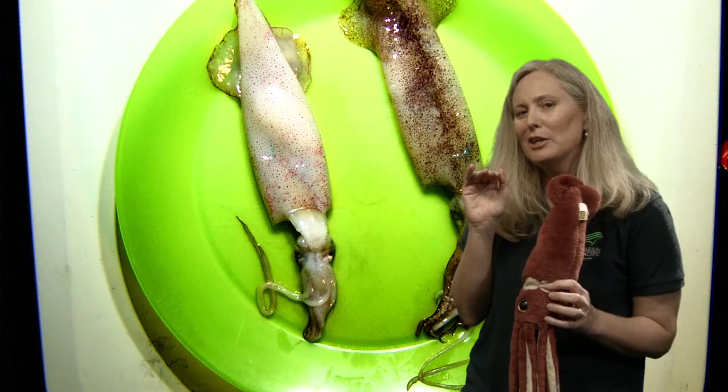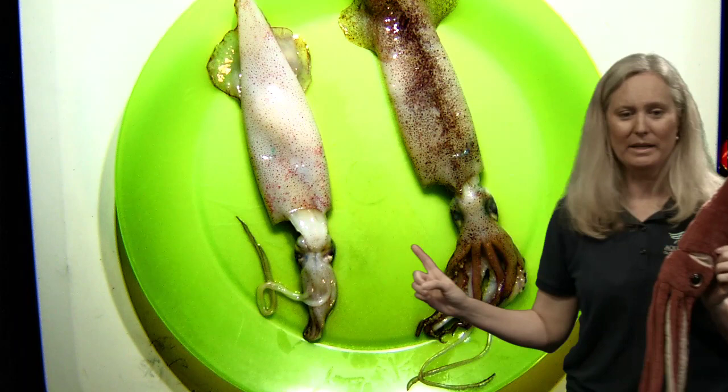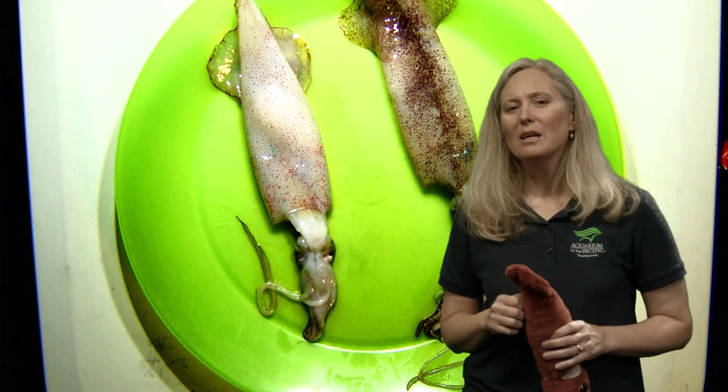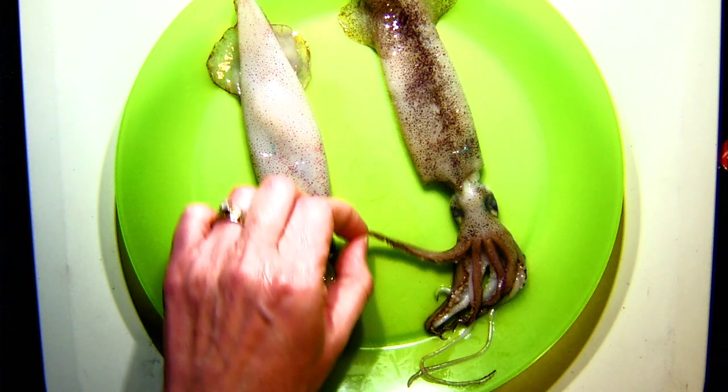Snails do have eyes and the ability to see, but it's very difficult — you have to get just the right angle and find one who's not hiding inside its shell. But here we have no problem locating the eyes of our squid. How many arms does an octopus have? Eight. So how many arms do you think a squid has? It's really hard to tell, so let's count the arms together.